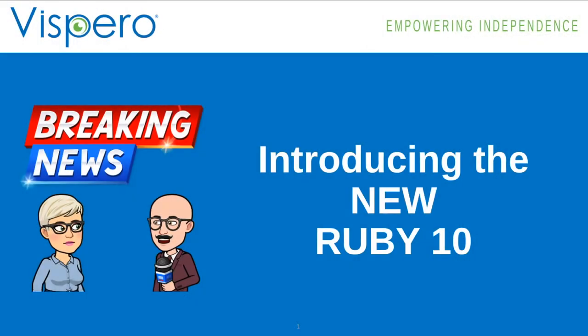Today is the announcement and introduction of the new Ruby 10. Many of you know the Ruby line of products — they're a great line. You've got the classic Ruby, the Ruby HD, the Ruby XL HD, the Ruby 7. Those of you that know them know they are just wonderful products. If you don't know what the Ruby is, you'll learn about the Ruby 10 today. Reach out to us to learn more about the other Ruby products as well.